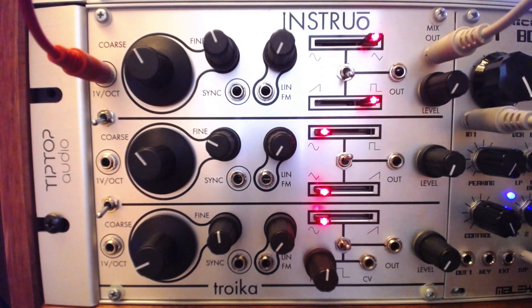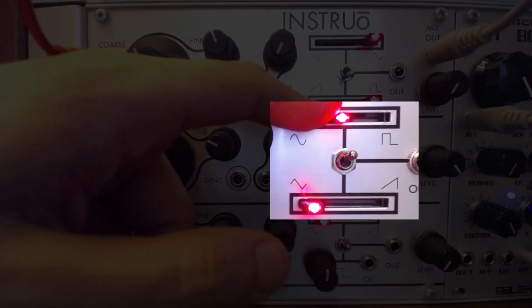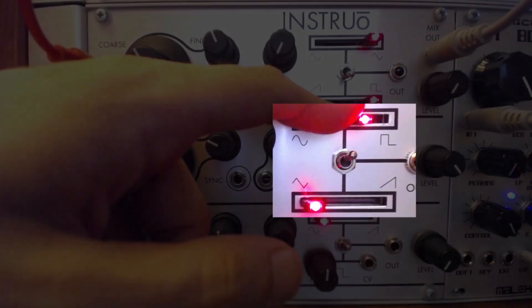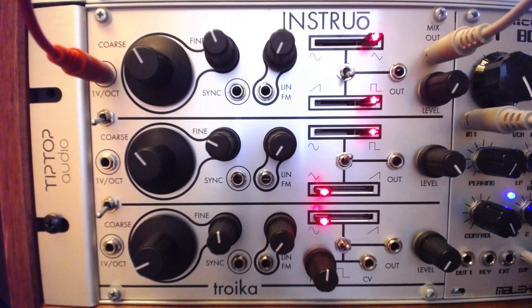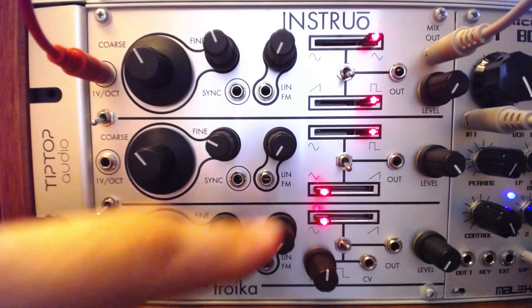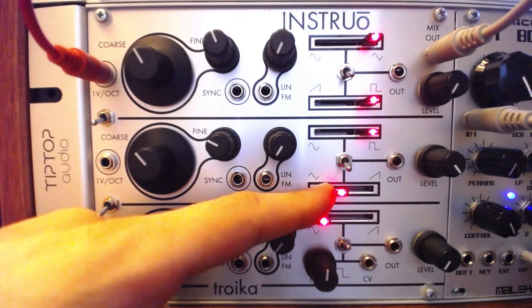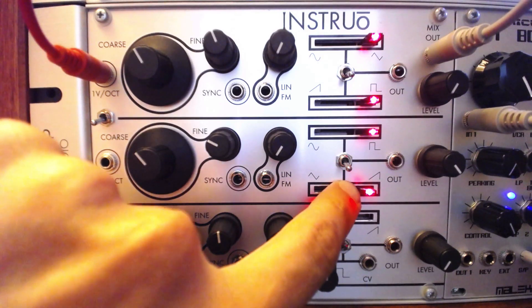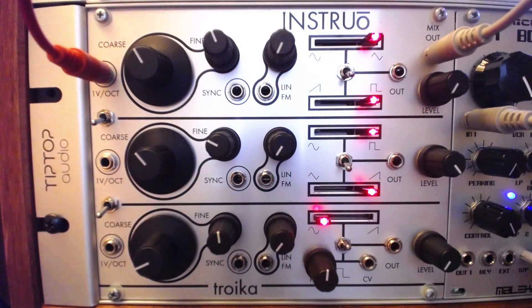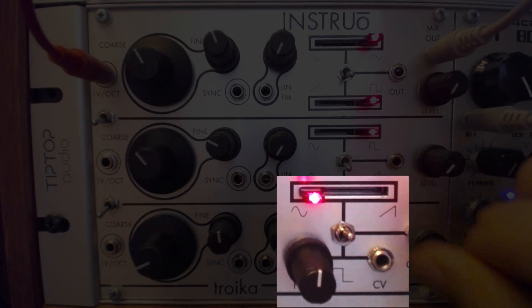Oscillator two, on the other hand, crossfades between a sine and square wave, or a triangle and saw wave. Oscillator three offers yet another option, crossfading between a sine and saw, or switching to a pulse wave with offset and CV modulation of the pulse width.